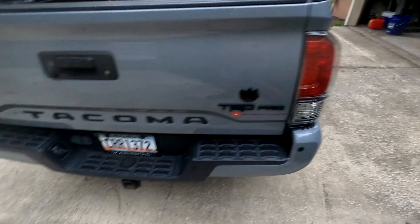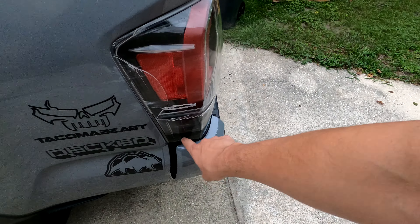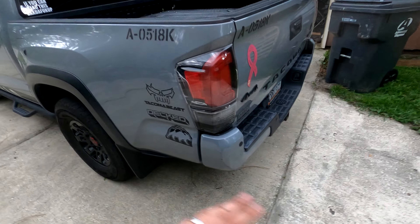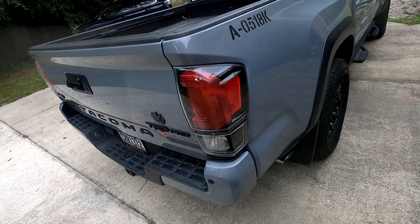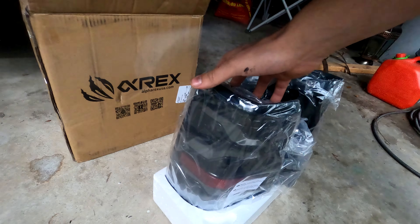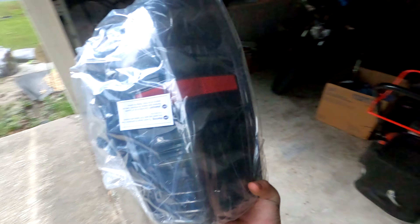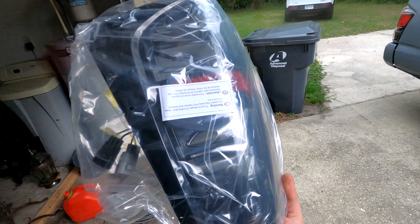Today we are going to be getting rid of these disgusting stock tail lights — there's a crack and water that's all inside of them. No hate for the stock Toyota Tacoma tail lights, but it's just not my style. Boom — oh my god, look at that. Freaking sexy, that's what that is.